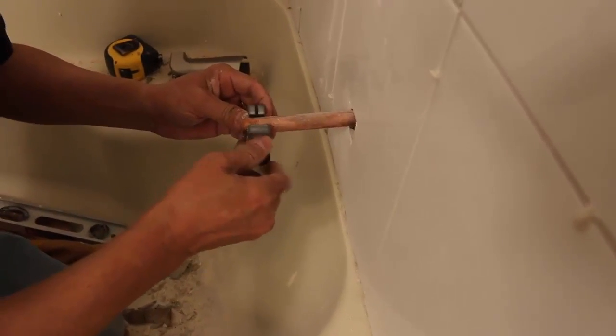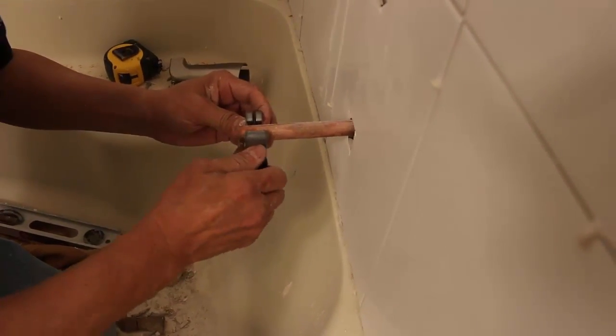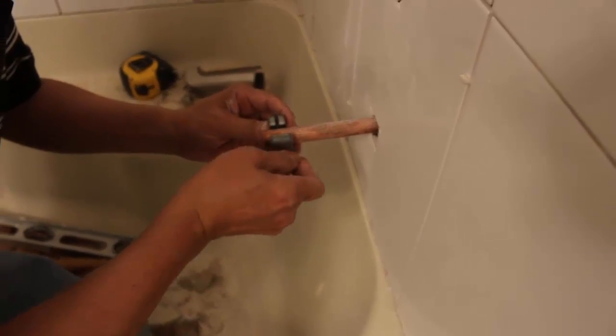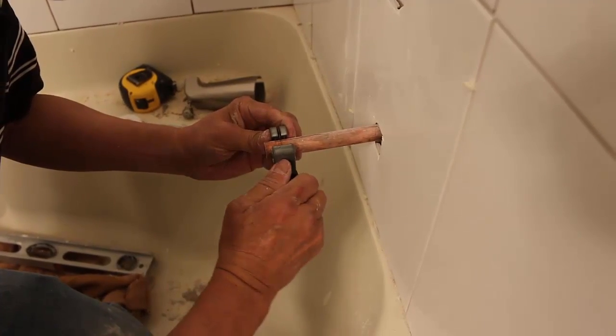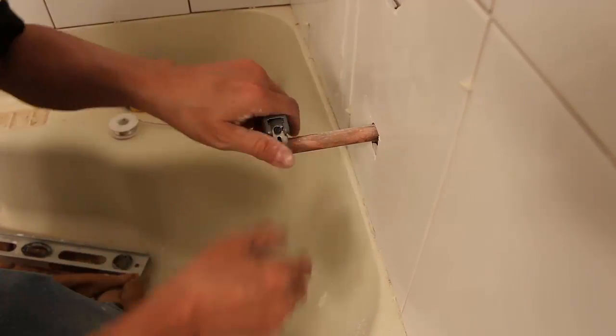The most important thing when cutting copper pipe is the first rotation. Mark the tubing where you want to cut. Place the tube between the two rollers and the blade, and then tighten the mechanism just enough for the blade to score the surface.